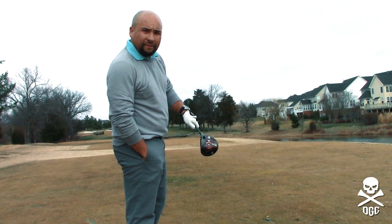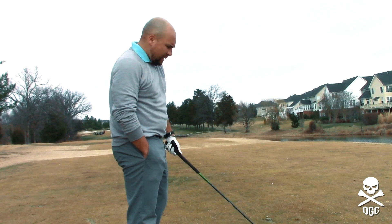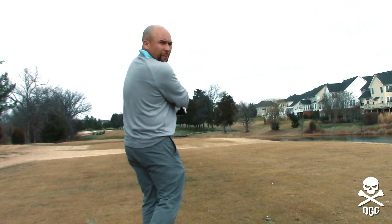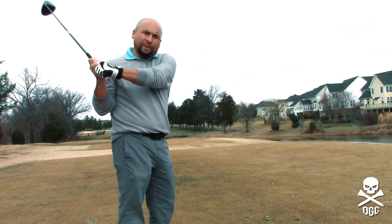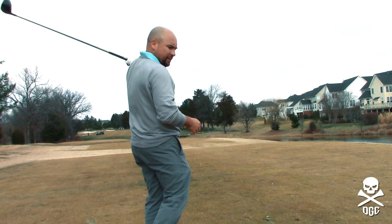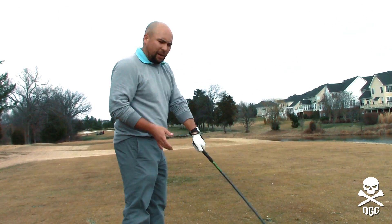On this hole I'm getting a reading of 355 to the center of the green, 370 to the back. On the app on the phone you can really take a look at the mapping, look at the terrain, and see where your shot lands and enter that into play. You can't do that on the watch — it's really just limited to adding and tracking your shots and functioning as a range finder.